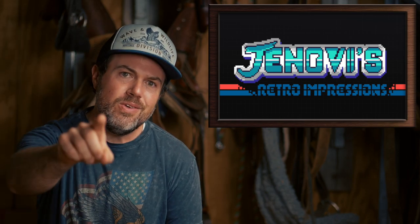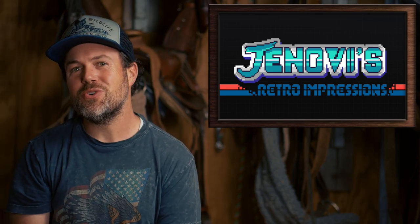I hope you found this video insightful, and if you enjoyed it, consider checking out my video on the analog controller. That's it for now, and until next time, thank you for watching Retro Impressions.